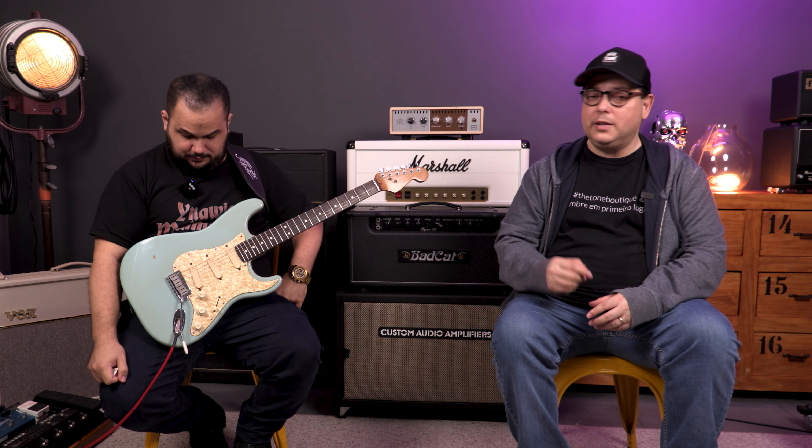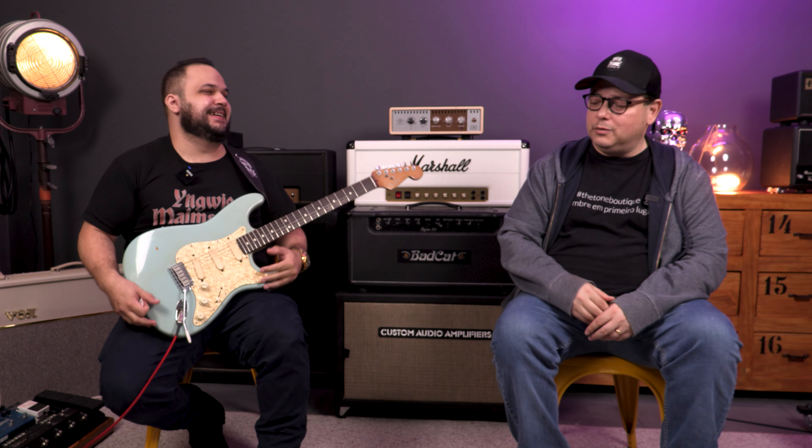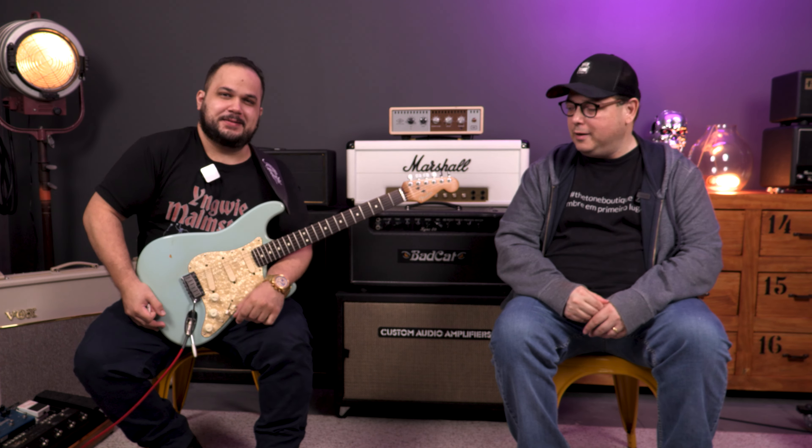Generally it's not a good idea to make adaptations to the pickguard — like wanting to add a humbucker and cutting a hole in it. Don't do that. Buy an HSS pickguard, buy the pickups, assemble the entire pickguard separately, and at the time of sale it'll be the most interesting deal for you. But if you want to play it original, we can get a great sound out of it.